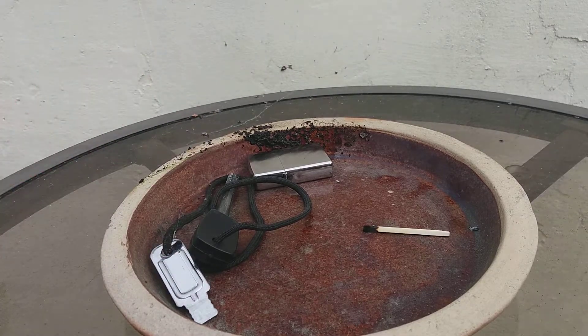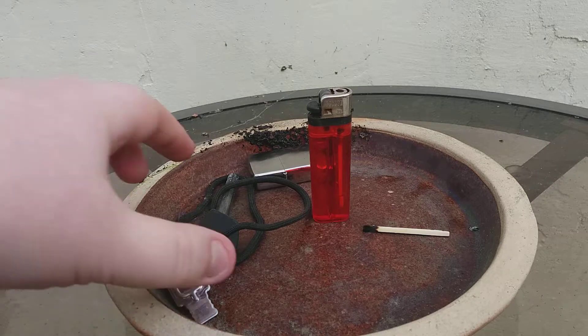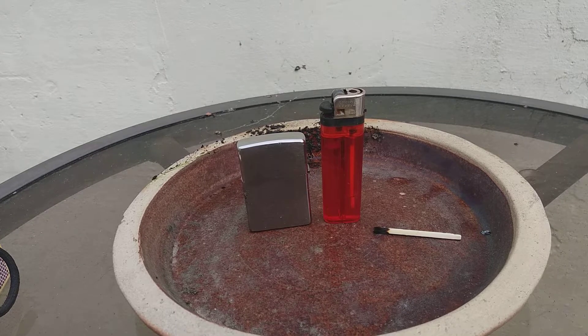You've also got a disposable lighter and a Zippo lighter. With the Zippo lighter, in effect you get the same reservoir concept as the Infinite Match in those two, except these work a little bit more reliably.